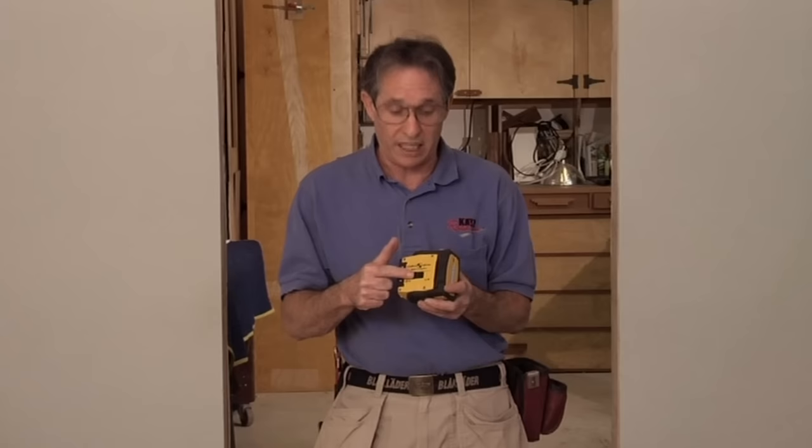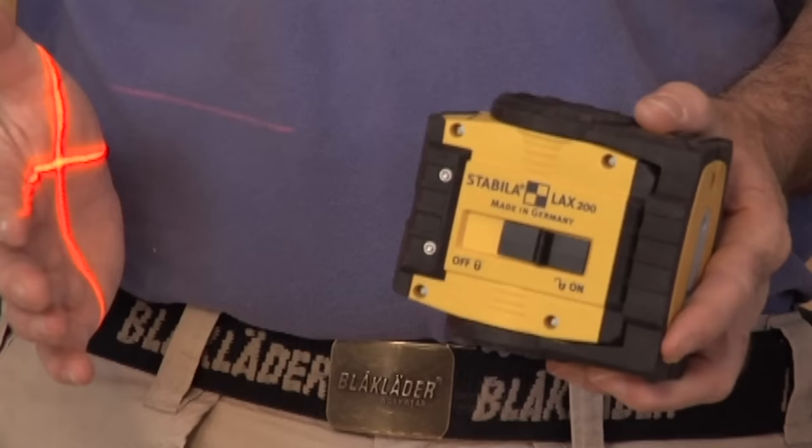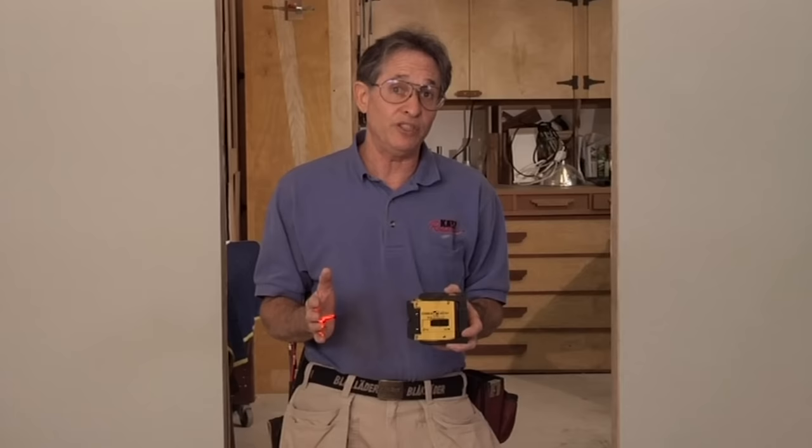I prefer these lasers for two reasons. First, they have a pendulum lock, so when I'm not using the laser and it's in my toolbox, the pendulum isn't banging around beating itself up. When you turn a laser like this on, you release the pendulum lock. The other reason I like this tool is because it's a pulsing laser — the laser light is actually pulsing very quickly so it can be picked up with a detector. With a detector, I can use this tool inside huge rooms where you can't see the laser line, and I can use it outside too, so I don't need an expensive rotary laser for most carpentry applications.